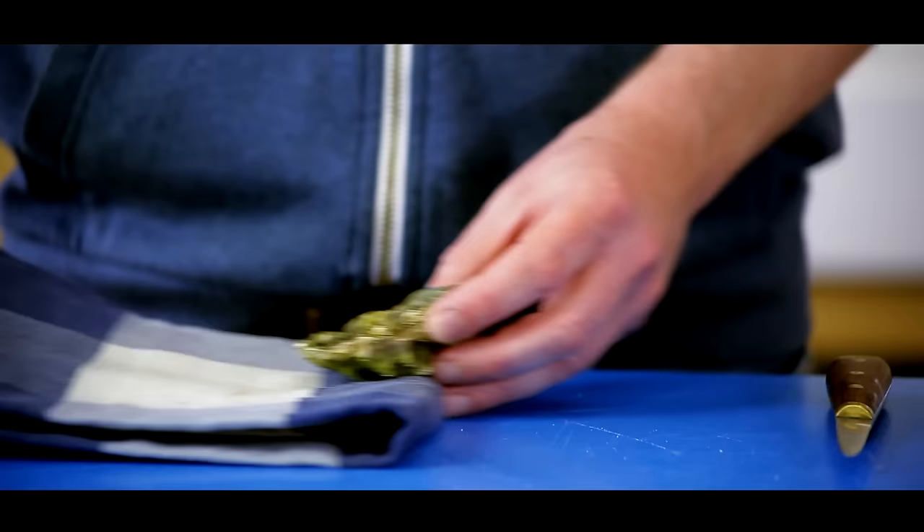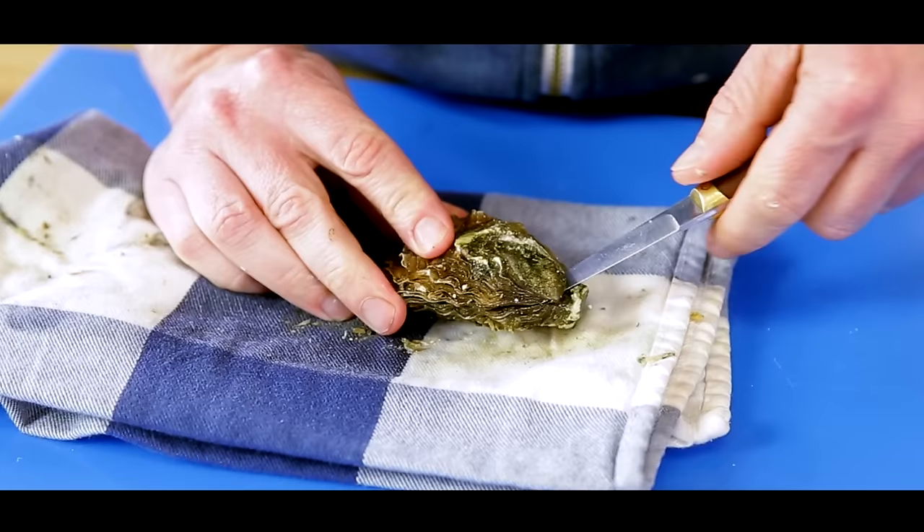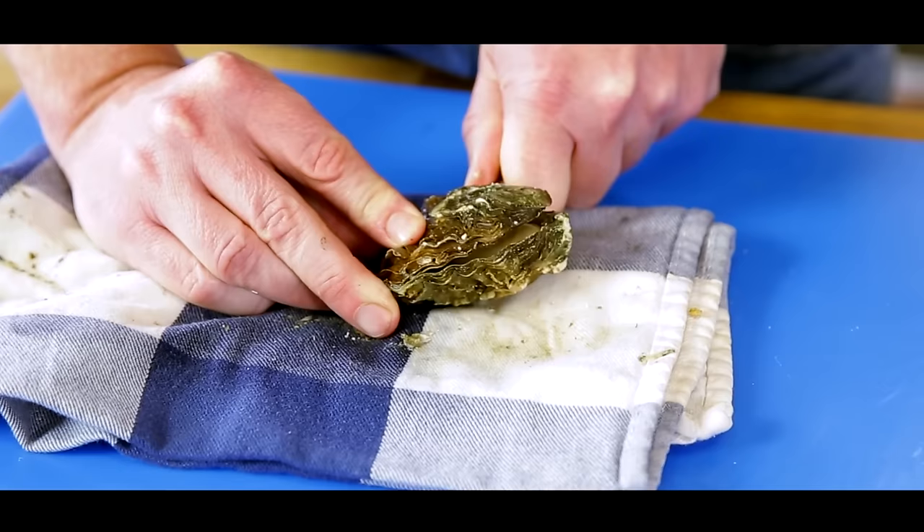So you take your oyster, you fold your cloth around, and you tip your oyster knife into the hinge of the oyster. You give a bit of power and twist your knife until it opens. While lifting up your knife, you move it straight under the top side towards the end of the oyster, and take off the top shell.